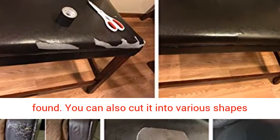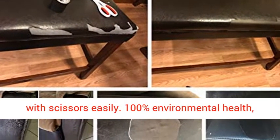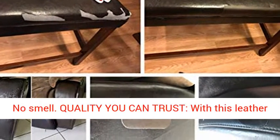You can also cut it into various shapes with scissors easily. 100% environmental health, no smell.